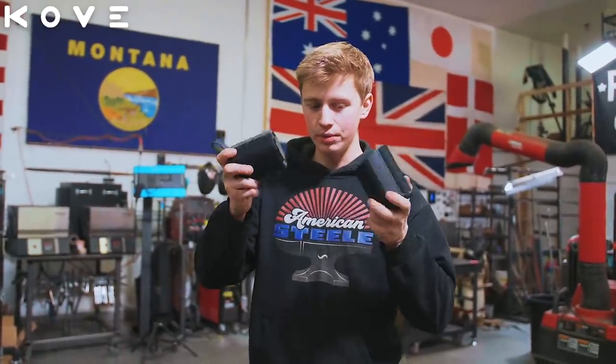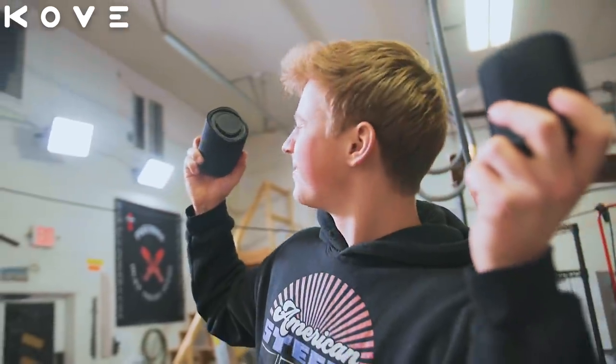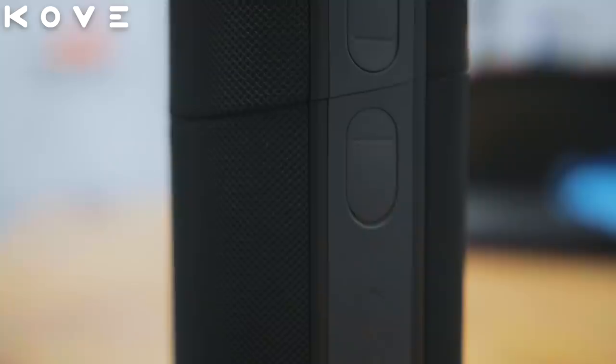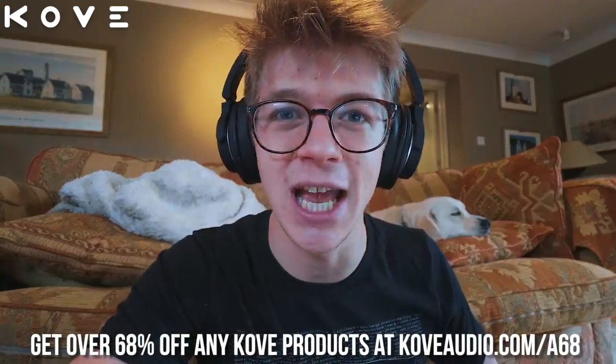This is Cove's Commuter 2 split Bluetooth speaker — really amazing, produces a lovely sound. I think they make an excellent Christmas gift for a loved one or even for yourself. You can get over 68% off any Cove Audio product at coveaudio.com/a68.